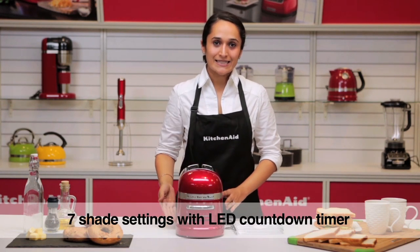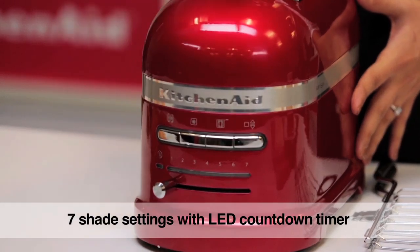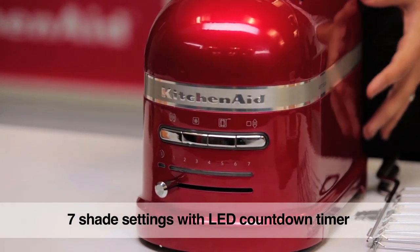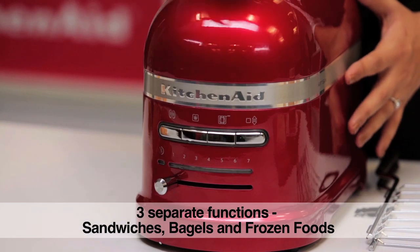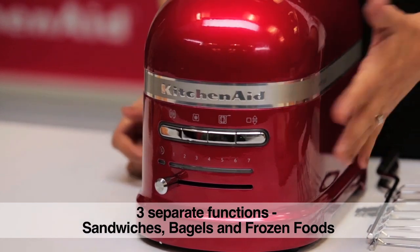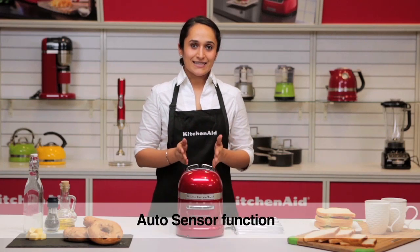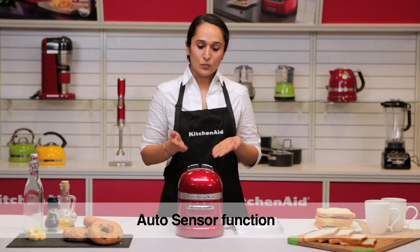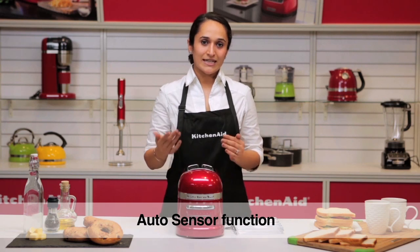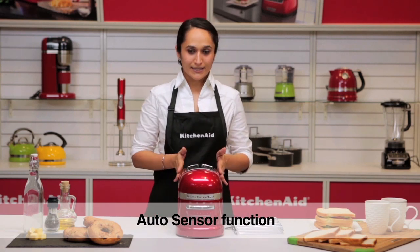It has an LED light display with numbers ranging 1 to 7 for the shade of brownness of your toast. It has three functions: the bagel, the defrost, and the sandwich — also the toast function. It has a sensor where when you place your bread it is automatically pulled down, and if you want to cancel it you press the cancel button, or in case of sandwich press the sandwich button again.